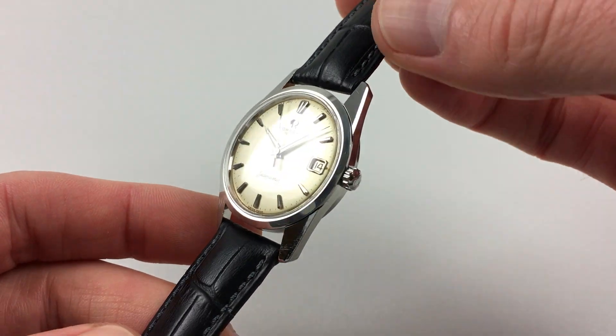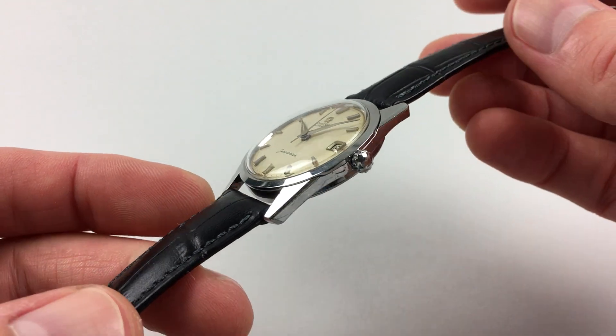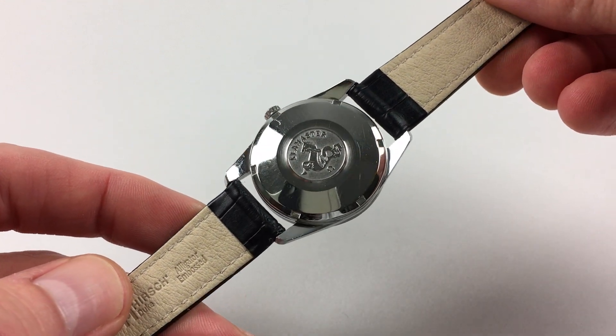The stainless steel case has chamfers to the lugs, as well as a chamfered bezel, an original Amiga crown to the side, a screw down case back, and a centre with the Seamaster emblem.